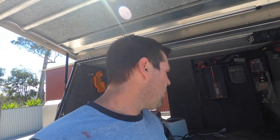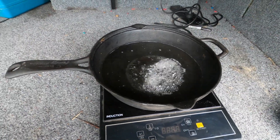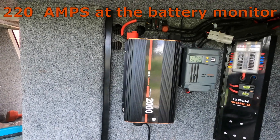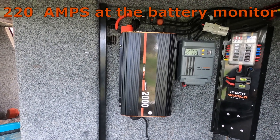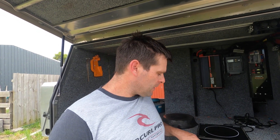Now the real test — the induction cooktop which is 2000 watts. We plug that in and switch it on. On setting 8 we couldn't get it to run on setting 9 — it just couldn't draw enough power. But after about 30 seconds that water was boiling. You'll hear the inverter fans running because it's drawing a lot of power and generating heat. The inverter fan will keep running after you turn it off until the internal parts have cooled down.